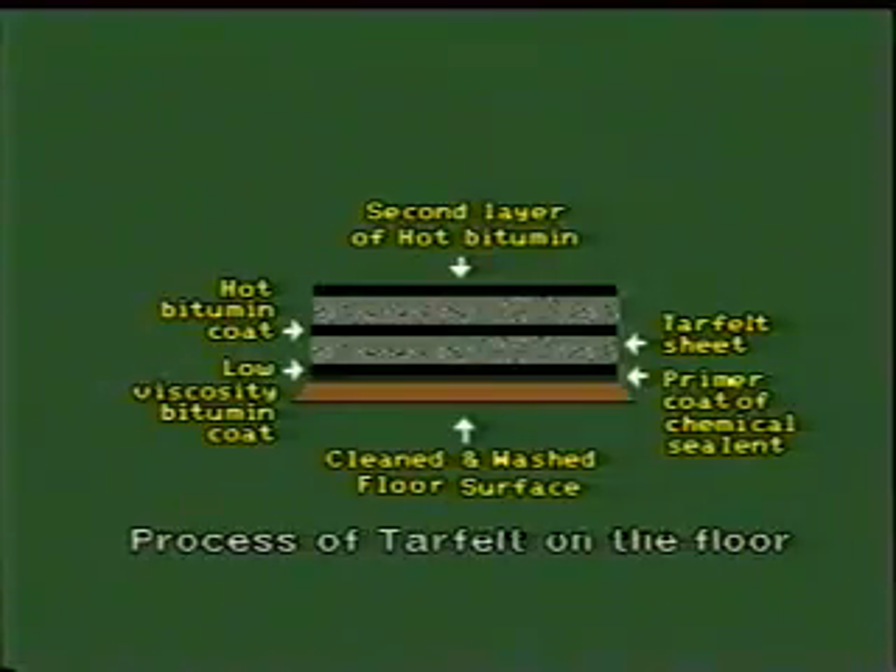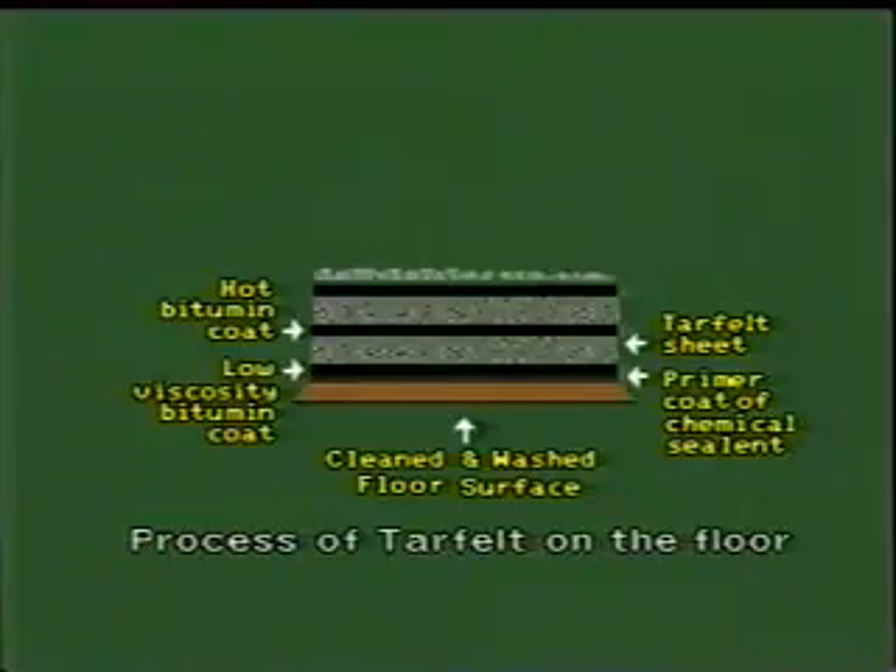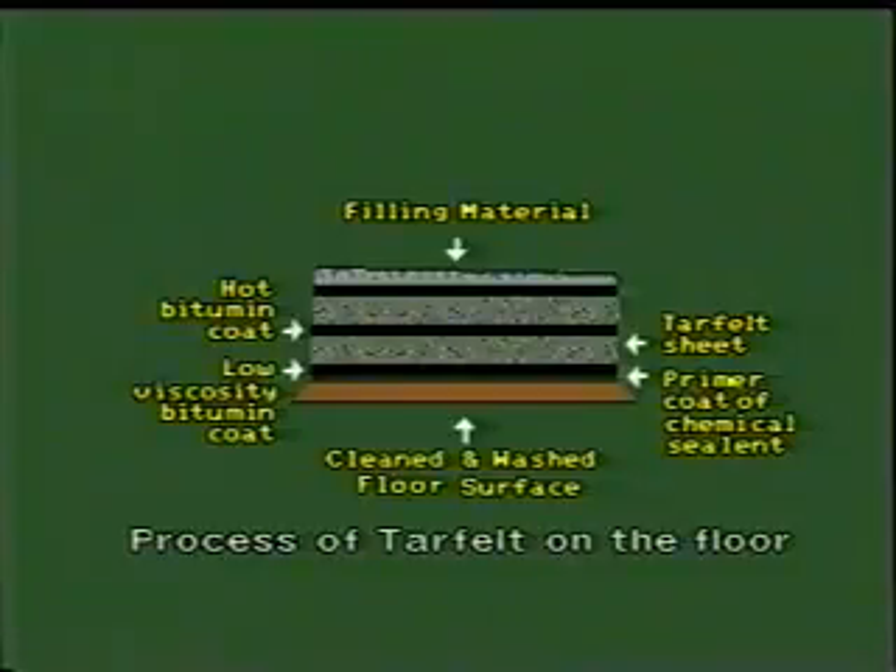This finely coated surface is ready to receive filling materials. Lightweight filling materials such as cinder, brick ballast, etc., are placed over the second layer of tar felt and laid to create an appropriate slope in the finished surface. The final flooring surface is then laid over the properly finished layer of filler material.